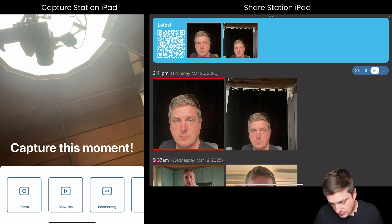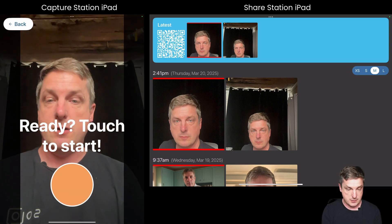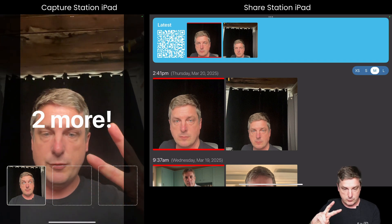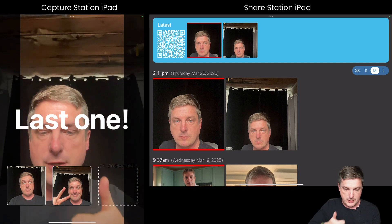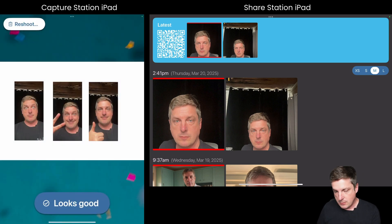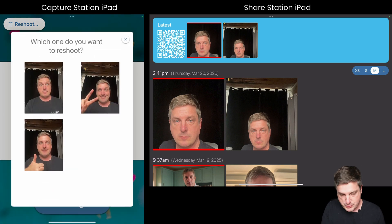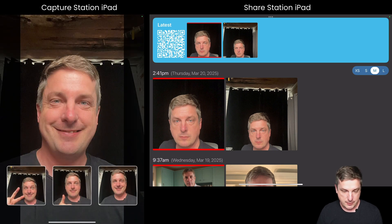Let's go ahead and take some photos. I'm walking back to the other iPad to take a three-photo template. Holding the iPad up — three, two, one — then a peace sign for the second photo, and a thumbs up for the third. Right now on this iPad it's giving the guest a chance to reshoot, so if I didn't like the first one I'll hit reshoot, choose that first photo, and shoot it again.